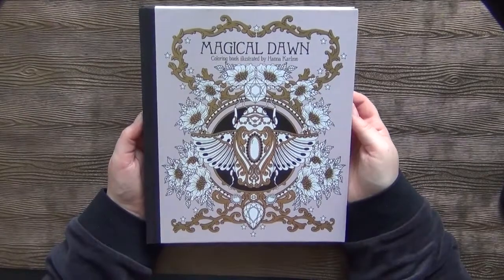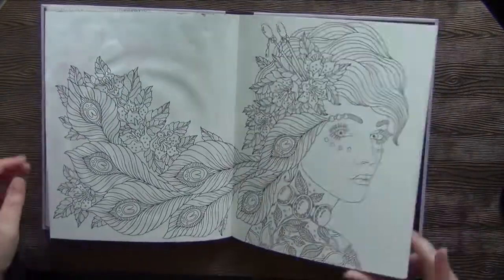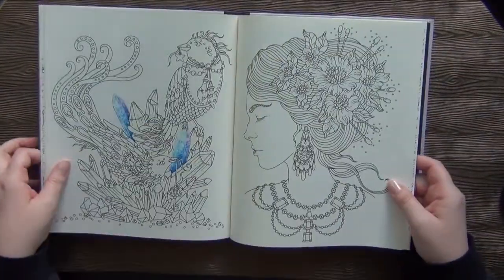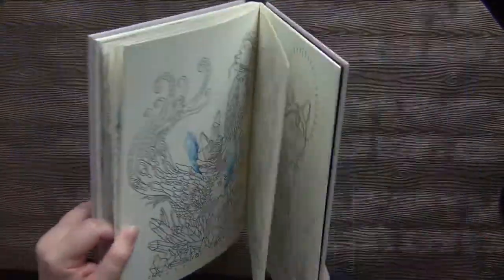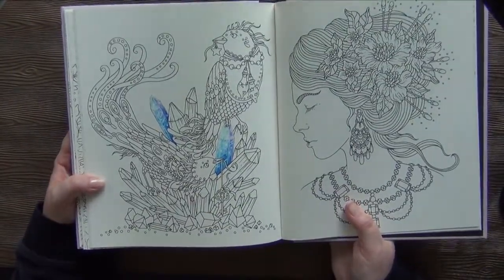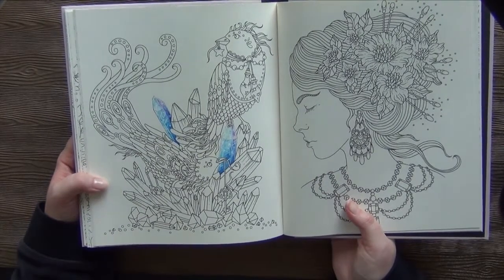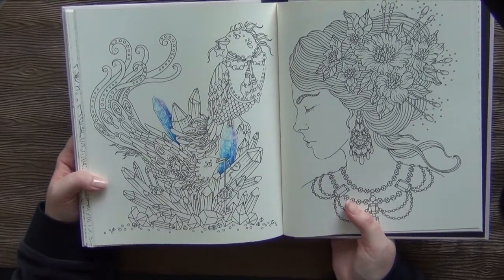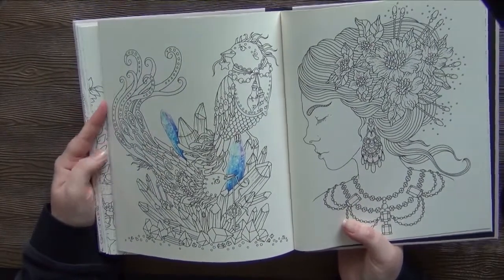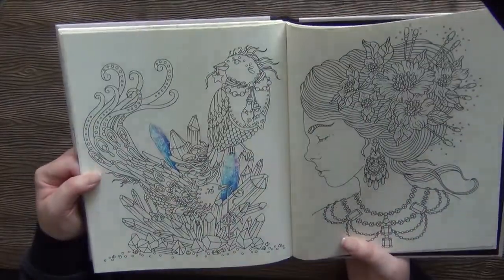Magical Dawn by Hannah Carlson. In this book I also have one started page, and it is this one — because I showed you how to color crystals according to a Helen Allison tutorial. So this was that one.